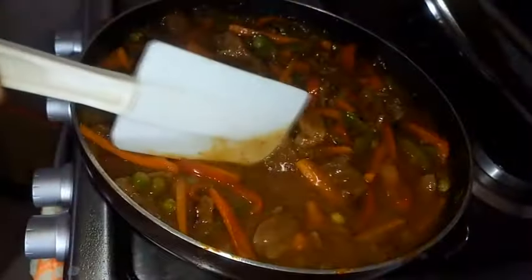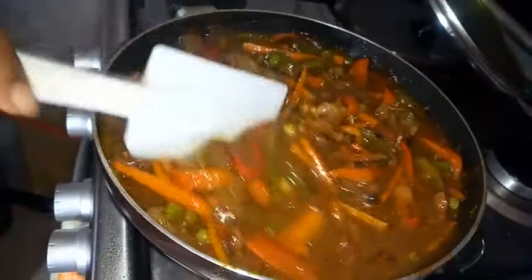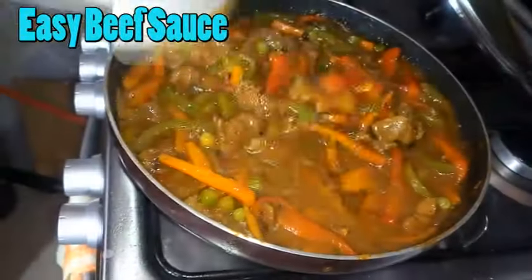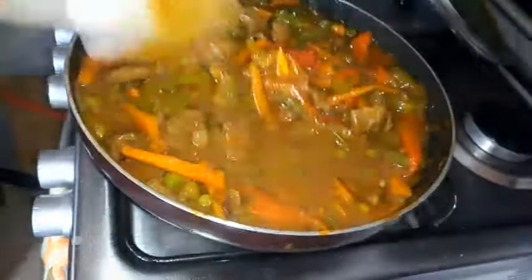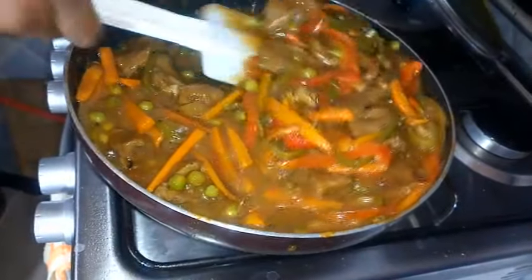Hello guys, welcome back again to my channel. This is OnyxFoodHill. Thank you for joining me in today's video. You are going to see how I make this simple delicious beef sauce. This is prepared with beef and some crunchy vegetables. It's a very simple sauce to pair with boiled rice, potatoes, or pasta. So keep watching and don't forget to subscribe to my channel, like this video, and also share it with your friends.